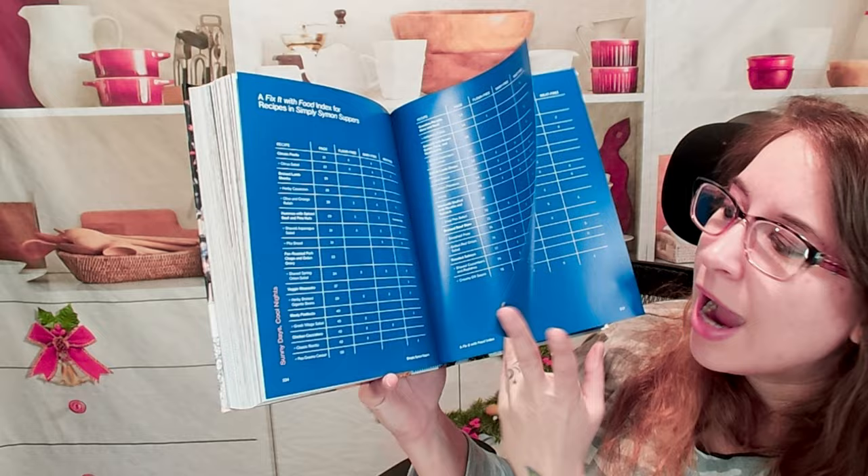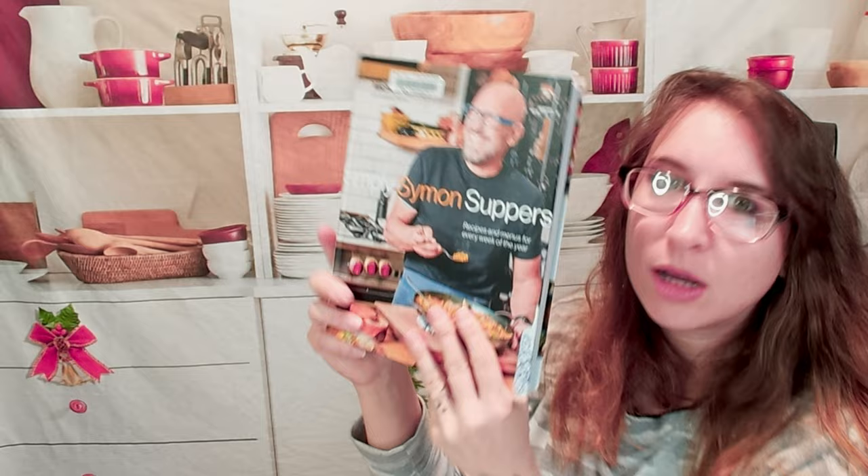I didn't see any substitutes while going through the book itself, but a lot of this uses very simple, approachable ingredients — it's not too fancy and you don't have to go out and buy anything crazy spectacular. So this is Simply Simon's Suppers. It's awesome and easy to plan your meals every single week. If you're looking for quick and easy cookbooks, check out our playlist, and join us on our socials listed down below. Check out Michael Simon — I personally really love it.